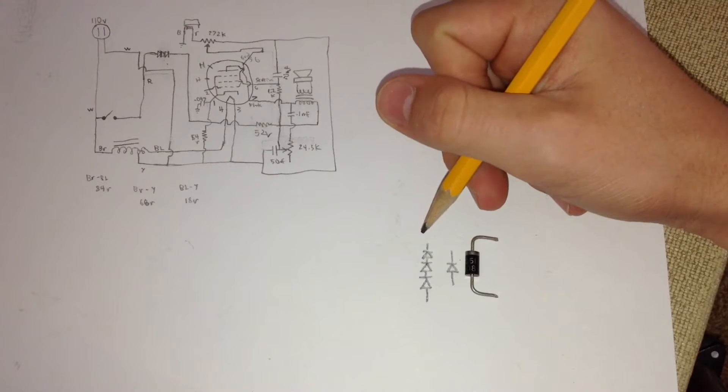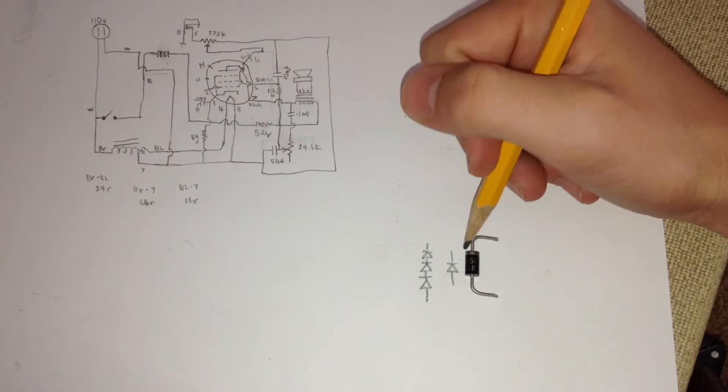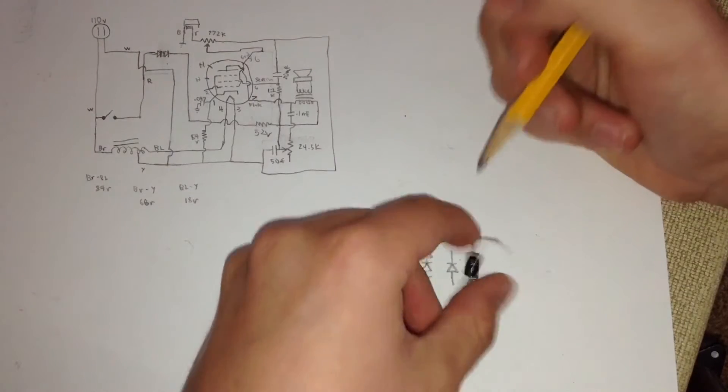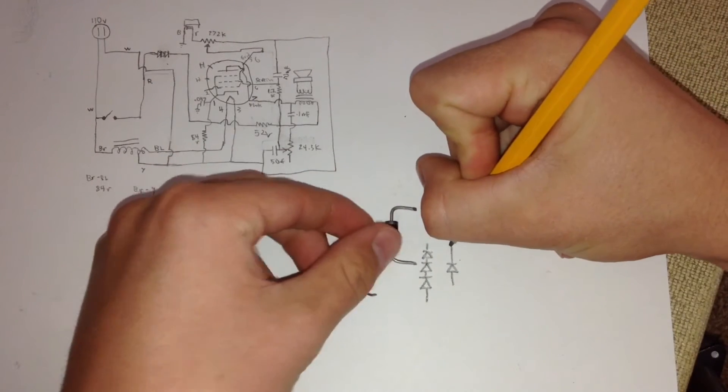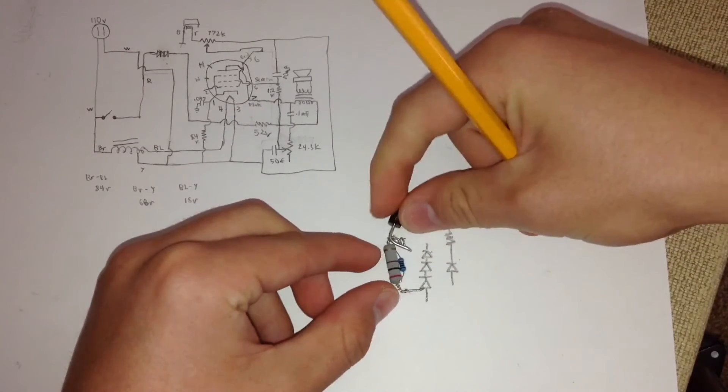Selenium rectifiers have a higher voltage drop, perhaps about 10 volts more than a diode. When we replace the selenium rectifier with a diode, we're going to have to add a resistor in series with it to drop the voltage, so that way we don't burn out any tubes.